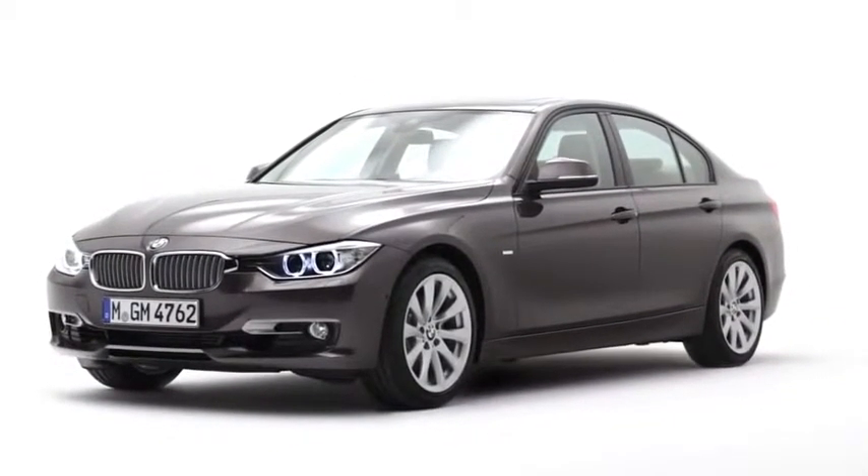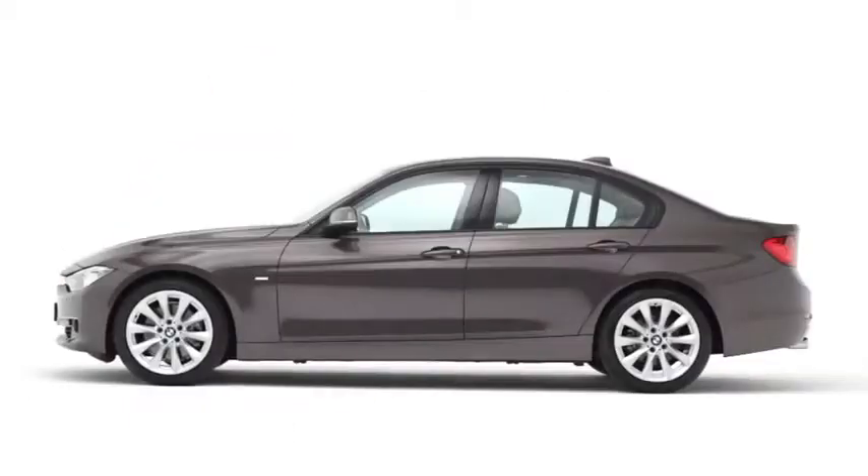You find classical BMW proportions: a long hood, short front overhang, and short rear overhang.